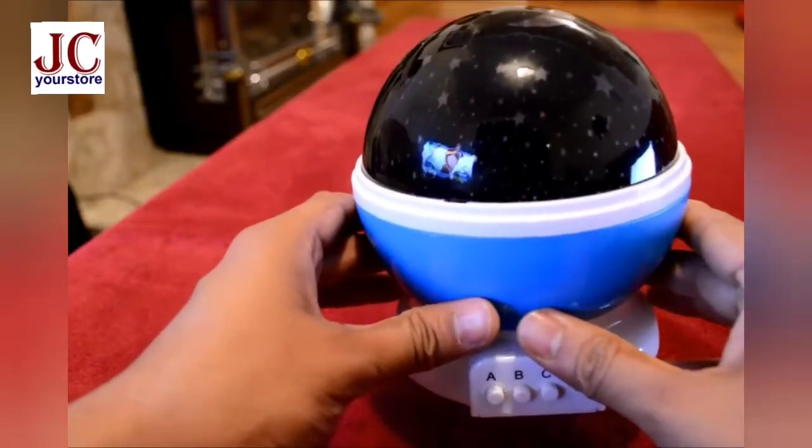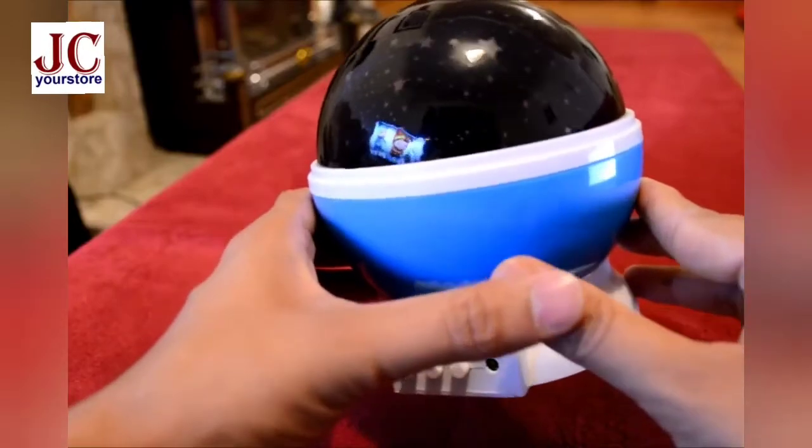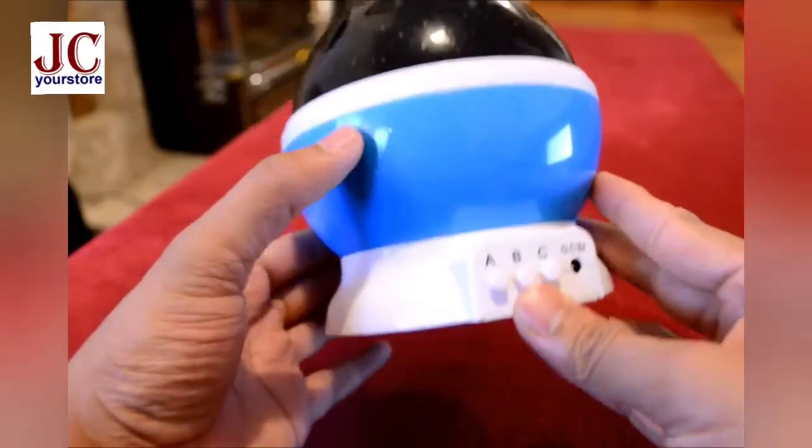It's a rotating round night light projector lamp, or star and moon sky projector. As you can see, this is a plastic material and there are a few buttons in front. There are actually three modes.